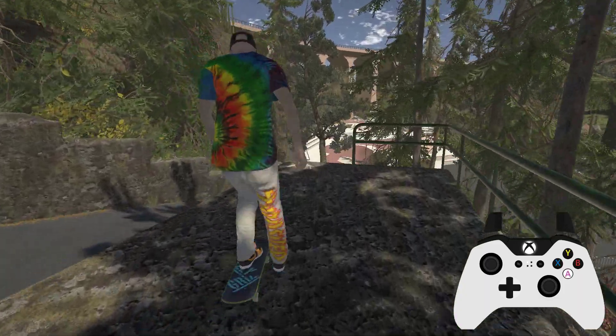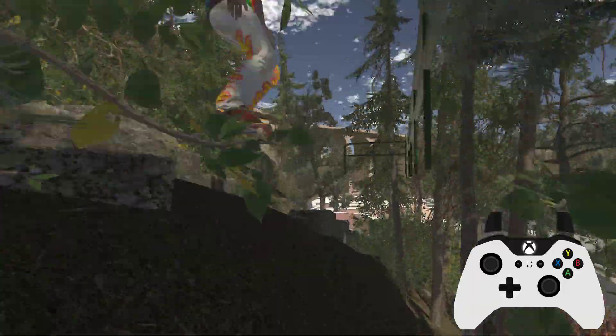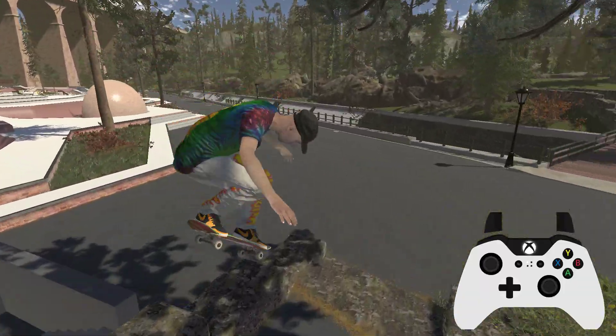Hello Skater XL fans. This is challenge number 25 and we are at Petra's, I think it's called, something like that. We're actually going to head to the other side of the park.